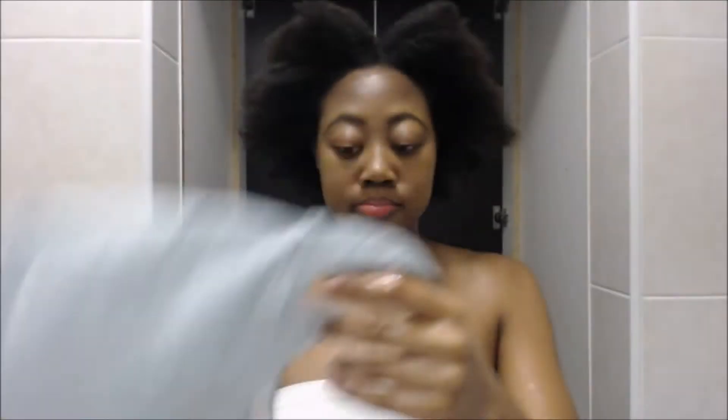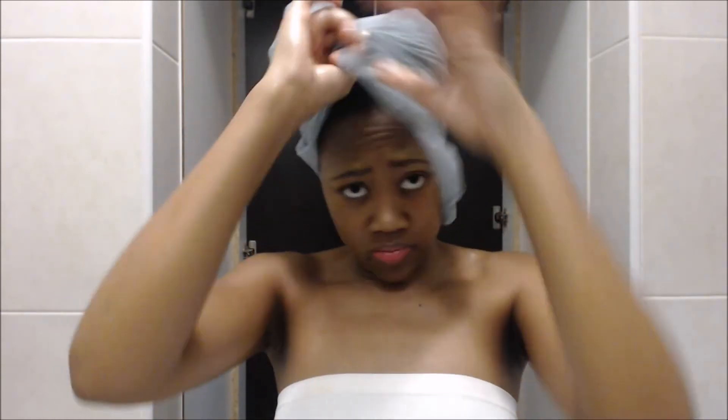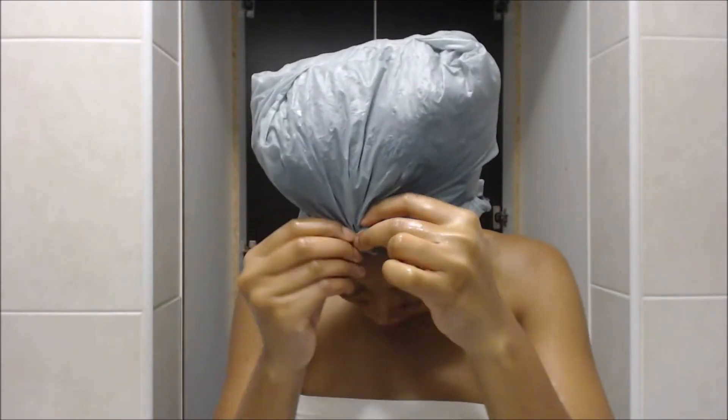Lastly, I'm just gonna put on a plastic cap. You can do this process for one to two hours, overnight, or if you're using heat, 15 to 20 minutes. I'm just going to do this process overnight. So that is a literal wrap — I will see you in the next clip where I shampoo my hair, stay tuned.